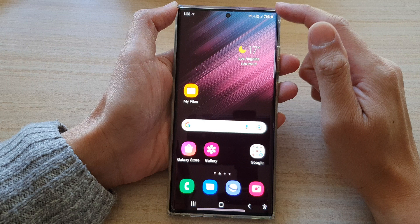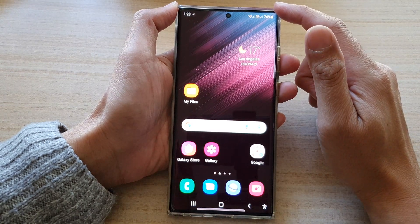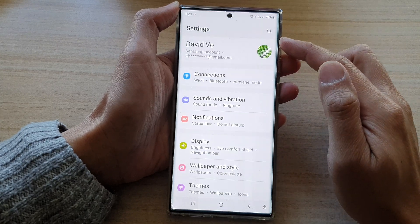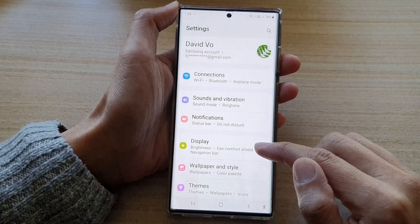First, tap on the home button to go back to the home screen. On the home screen, swipe down at the top and tap on the settings button. In settings, go down and tap on Display.